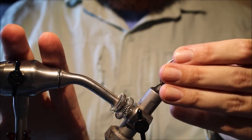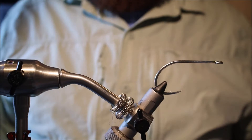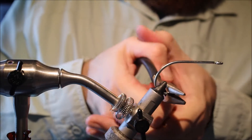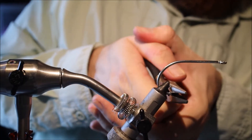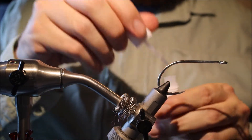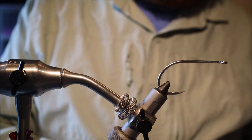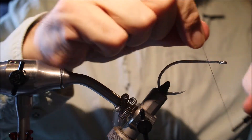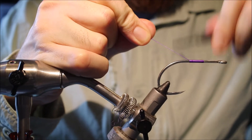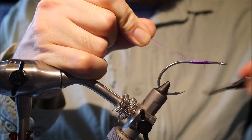I'm tying a big one today, and it's an 8/0 Gamakatsu S10S-4H. Smash the barb. I'll just give the hook shank a wee wipe with superglue just before I start the thread. I'm using just a 210 Denier Flat Wax Nylon — going for the black and purple colour, just using purple thread, but you could use black, up to you.